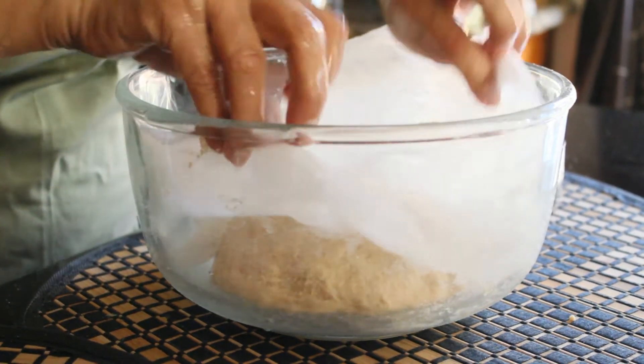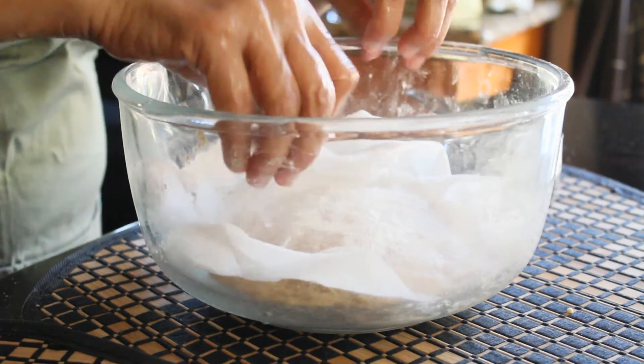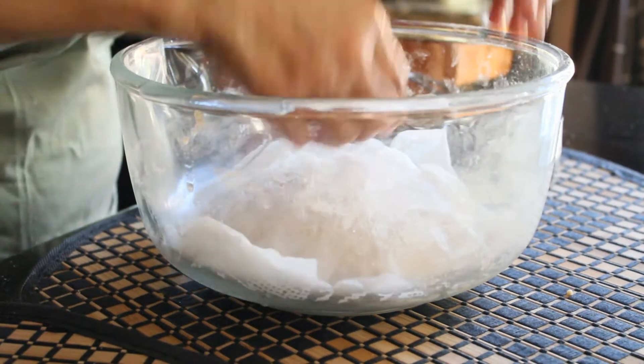Take a damp towel and cover the dough so that it doesn't dry out, and you're going to let this sit out for about 20 minutes at room temperature.